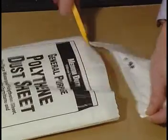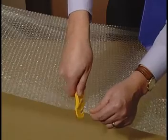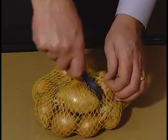Ideal for opening bags and sacks, but can also be used to cut shrink wrap, bubble wrap, polythene, banding and other similar materials.